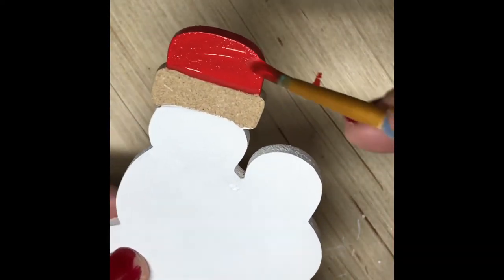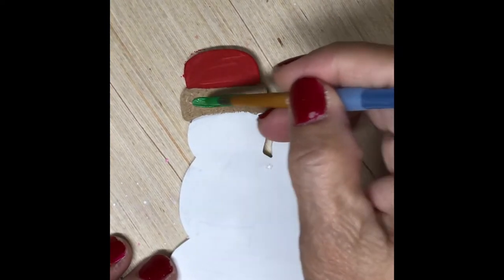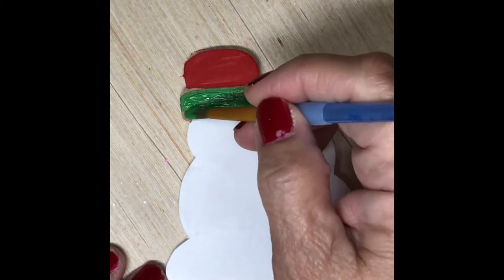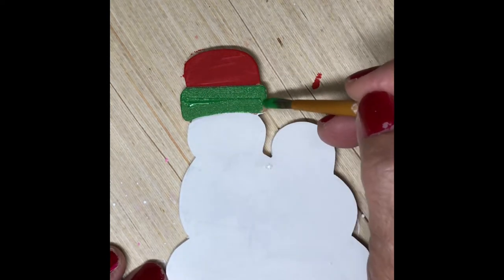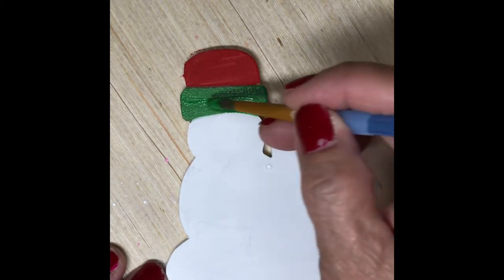Let's use a new paper on the top and let's paint the hat brim in green. This is just a regular Christmas green that I'm using — again, just regular craft store acrylic paints and I'm using a round brush.